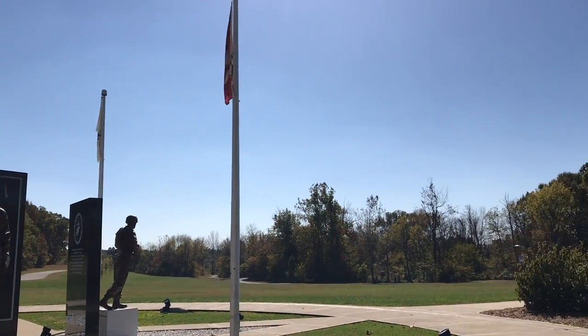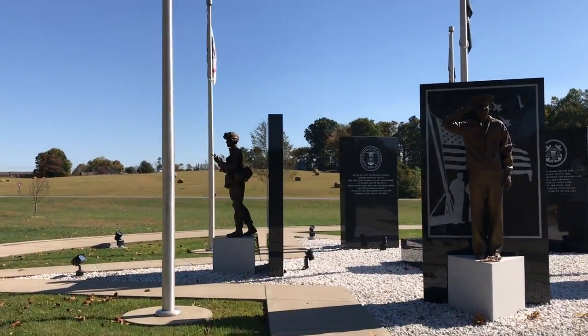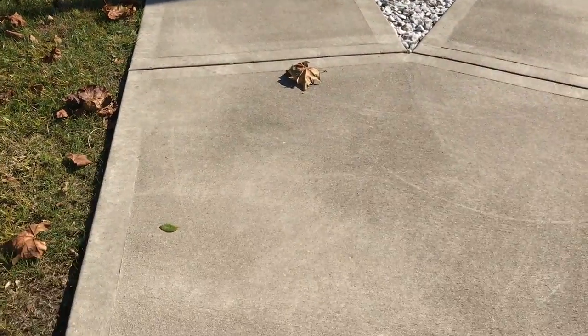If you tilt the gimbal up, it will point up, left, right — the whole thing. So no matter where you're pointing the gimbal, the phone will follow.